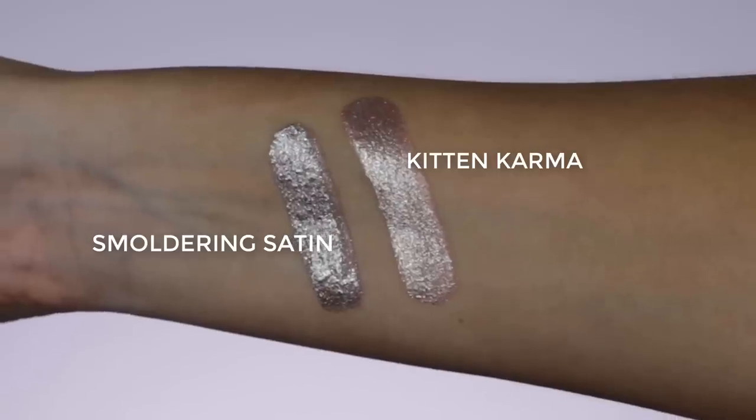The day before New Year's Eve I posted a video where I used a liquid eyeshadow from Stila, which turned out to be a very beautiful look and was also really easy. So I decided to order two more colors — one is called Kitten Karma and the other is called Smoldering Satin. For today's video I'm using Kitten Karma, applied all over the eyelids.